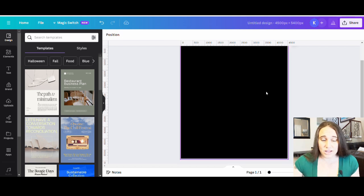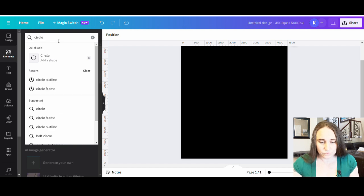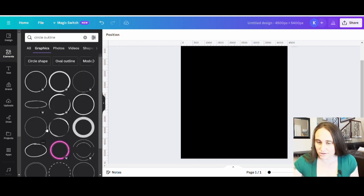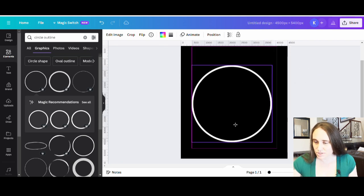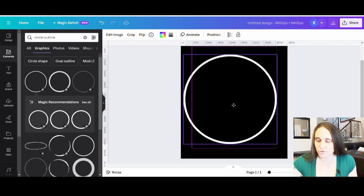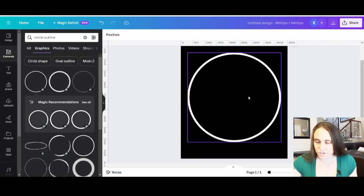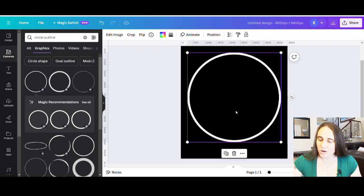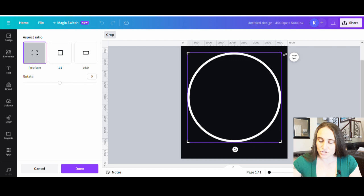We're going to start with our circular design. Go up to elements and look for a circle outline. Go to graphics and select some circle outlines — I want something where I can change the color, just a nice white circle. I like to line everything up in the center of my page. Once I have that circle I can hit Ctrl+D to duplicate it, so now I've got two copies of the same circle placed right on top of one another. From here I can double-click to pull up the crop corners and click the corner and drag straight down.